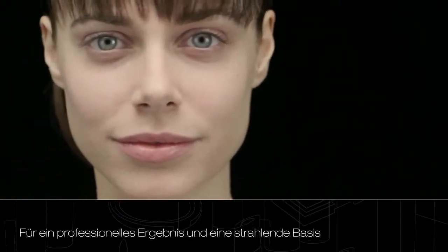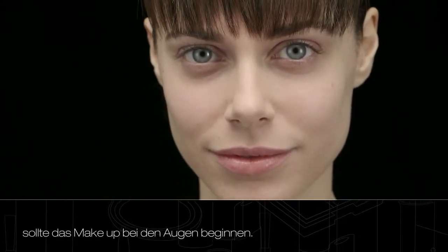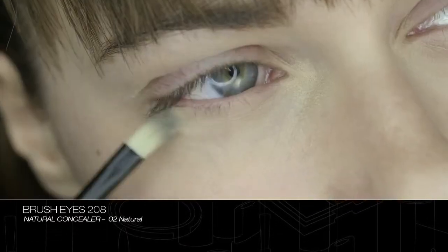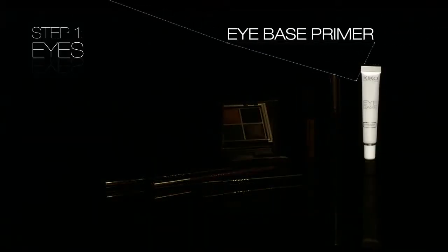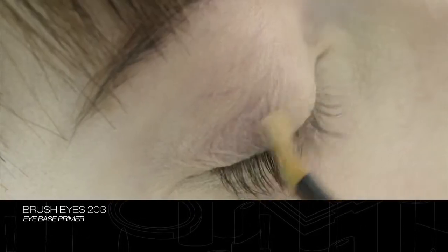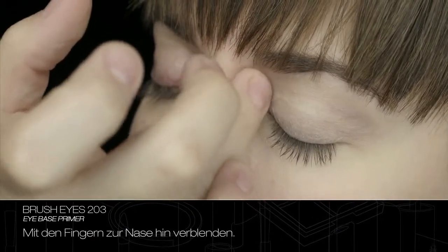For a professional result and a radiant base, start makeup application with the eyes. Apply natural concealer to the eye contour. Prepare the eyelid by applying a small quantity of eye base primer. Blend towards the sides of the nose with fingers.